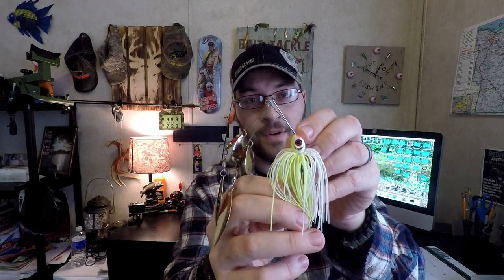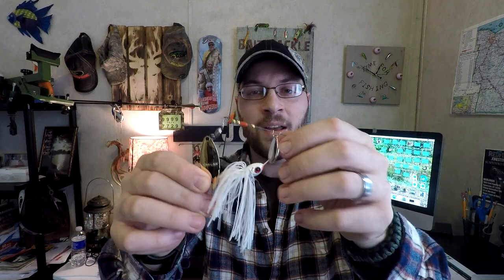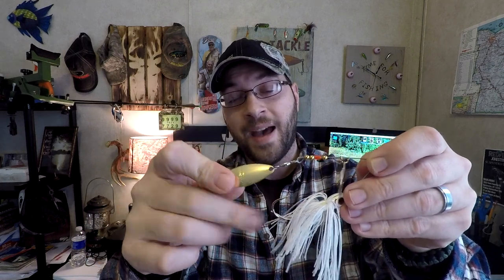There's a trick you can do to a spinnerbait to get it to run a little faster without changing blade size. I use this because running a trailer bait tends to slow things down. In clear water I like to burn a spinnerbait, but with a light bait it tends to turn on its side. What I do is pinch down this part of the arm just a bit — closing the gap slightly. This makes the bait run faster without lifting too high in the water column.